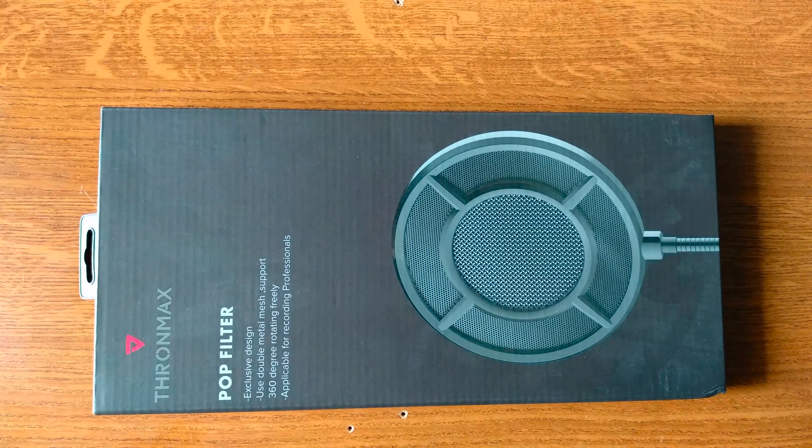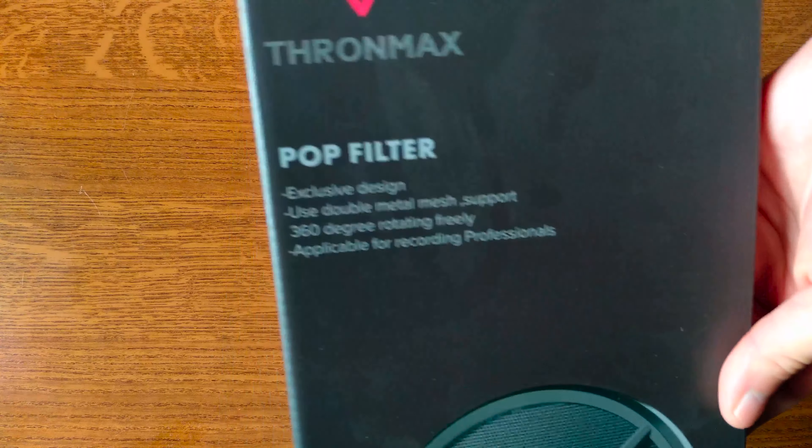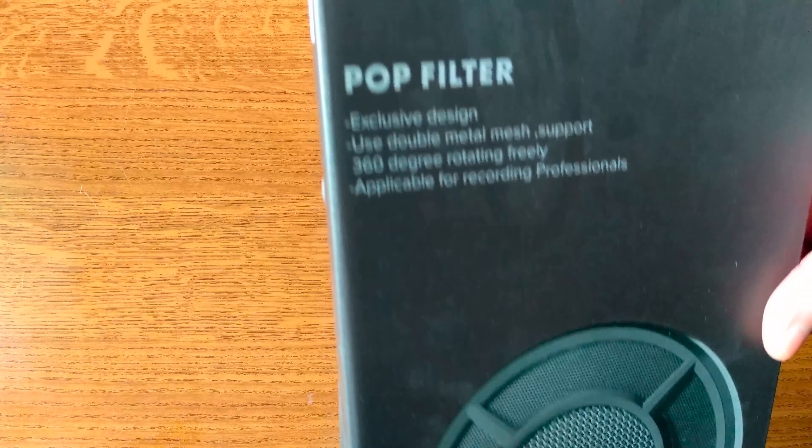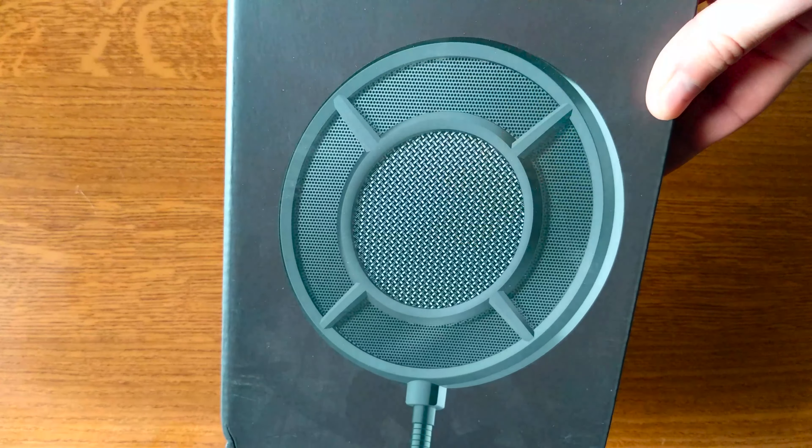Hello YouTube, Dion from Atex Tech, and this is a pop filter by ThroneMax. This might be the best offer for a budget pop filter since this one has a metallic mesh that no other pop filter has in this price category.